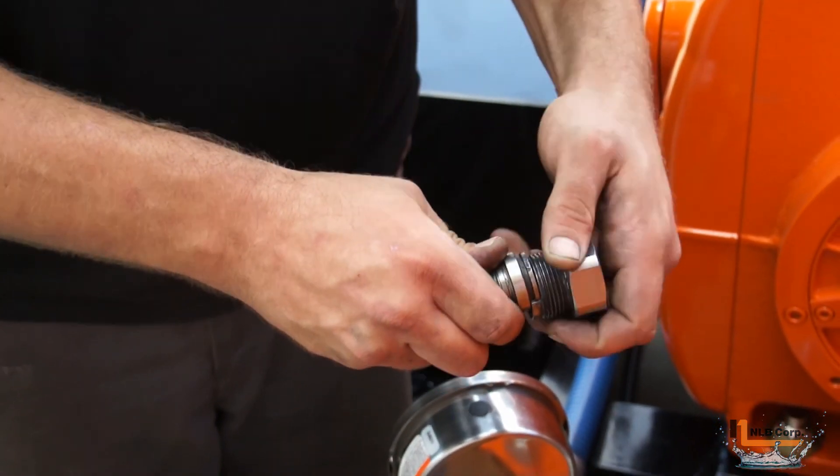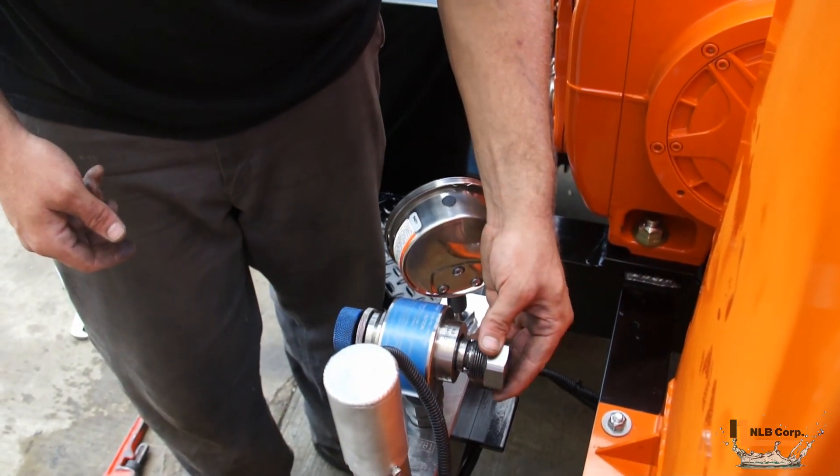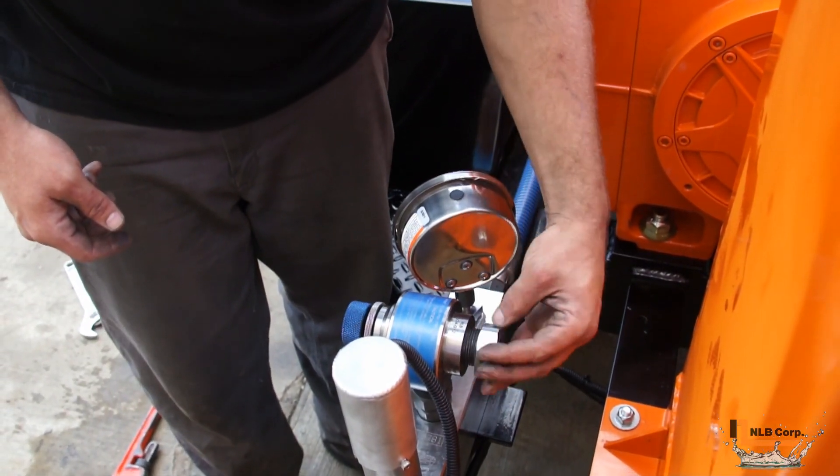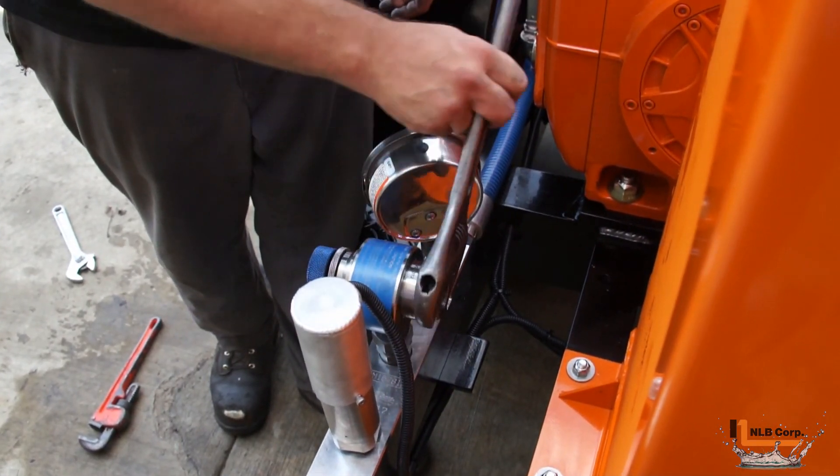To install a replacement cartridge, simply slide it into the cartridge retainer nut and then place the nut back into the valve. Torque the nut to approximately 100 foot-pounds.